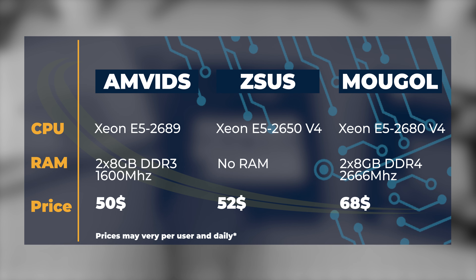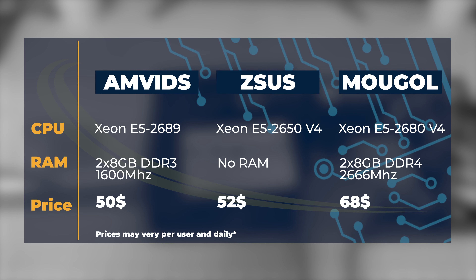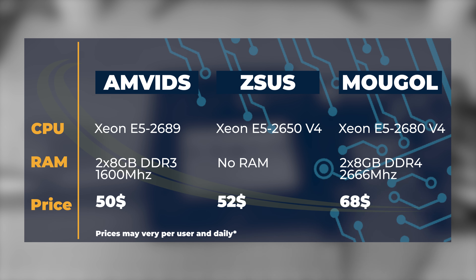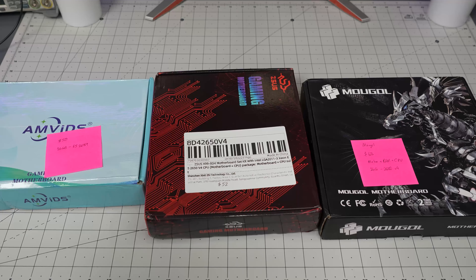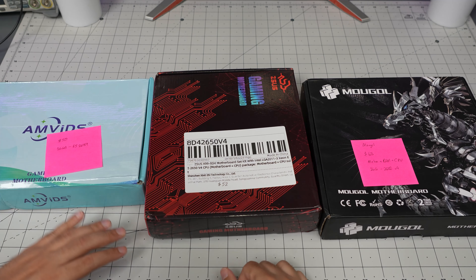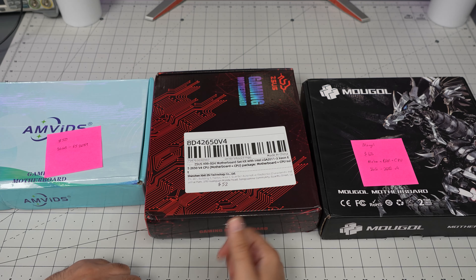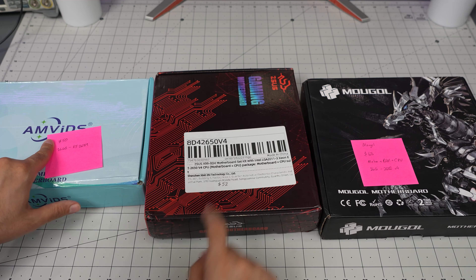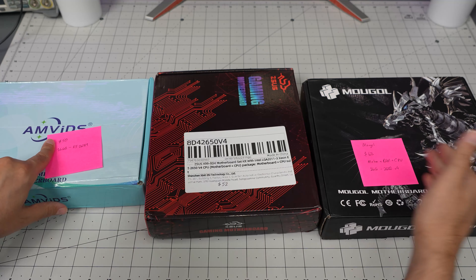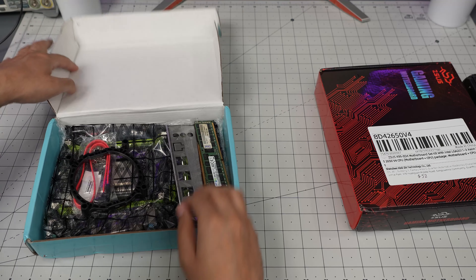So to recap: AMVids is $50 with 16 gigabyte RAM and the E5-2689; the ZSUS is $52 — just motherboard and CPU, no RAM, with the 2650; and Moogle is $68, the most expensive, but comes with 16 gigabyte RAM and the 2680 v4. I want to quickly look at these boards, try them, and figure out which is actually the better deal.